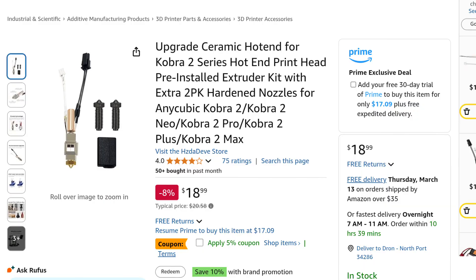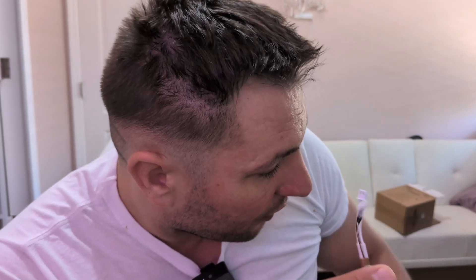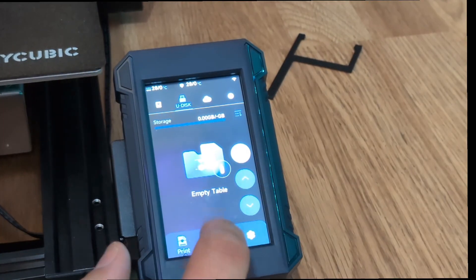I found it on Amazon and I tried a different one - I'll show you a screenshot of it. I think I have a video, I'll even post a video of it, and it sucks. I'm gonna show you the flow rate. I'm gonna heat this to 240 because I have PETG, and you'll see how easy it is to push through. I haven't tried it out yet but I hope it's gonna be good.